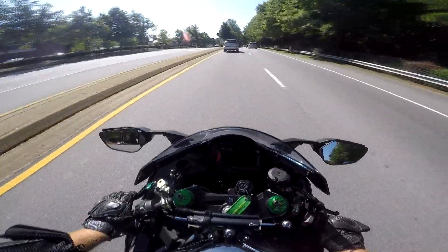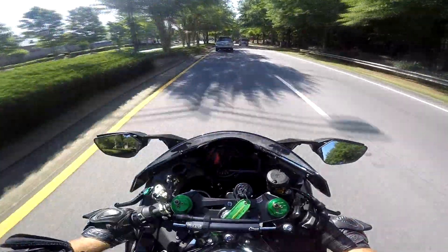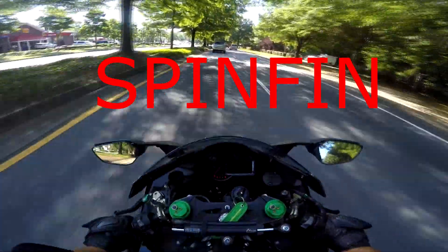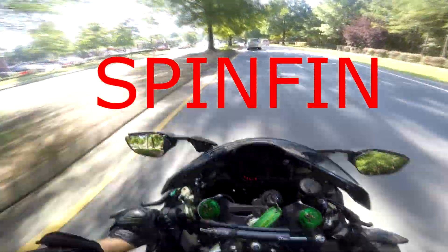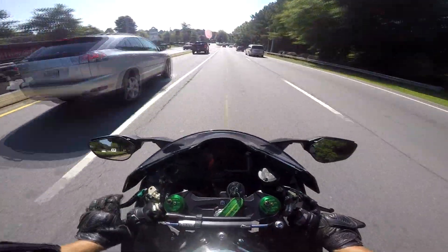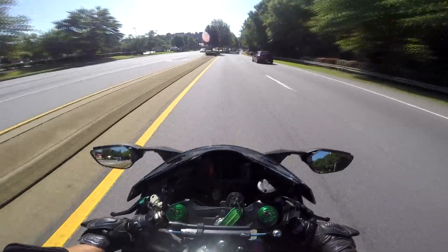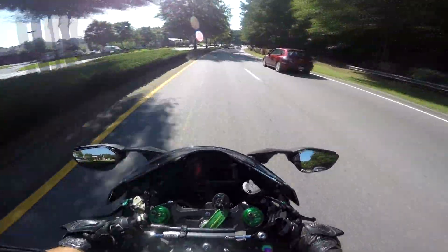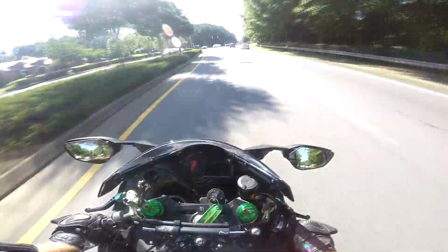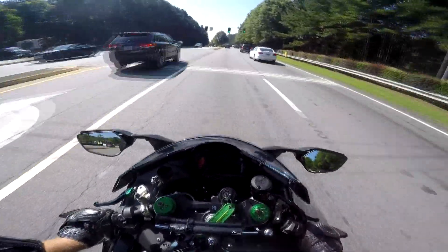I'm also riding around with my Flying Eyes Optics today — the new sunglasses I've got. You can still get 10% off your entire order if you use the coupon code. They're great glasses, I really enjoy them. They fit perfectly in your helmet but you can also wear them every day. They're nice and stylish and sleek and super light — you don't think sunglasses could be heavy, but compared to these, other sunglasses are super heavy.